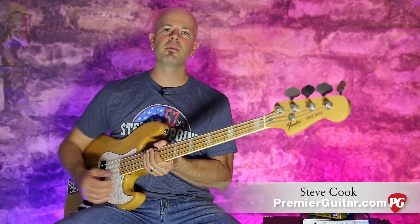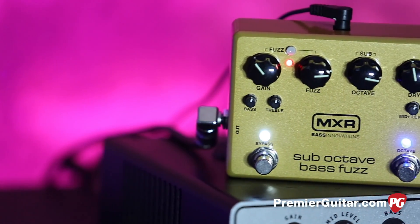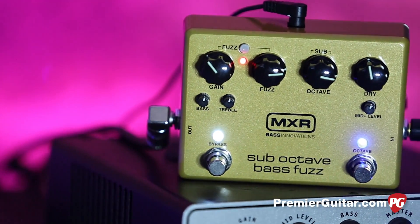Hey everybody, it's Steve Cook with Premiere Guitar and PremiereGuitar.com. Today we are taking a look at the MXR sub-octave bass fuzz. There's a lot going on in this pedal.